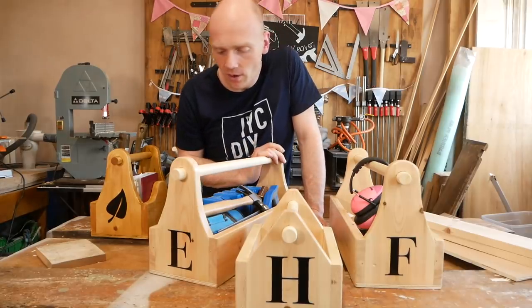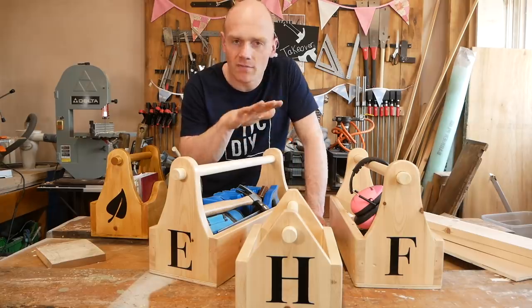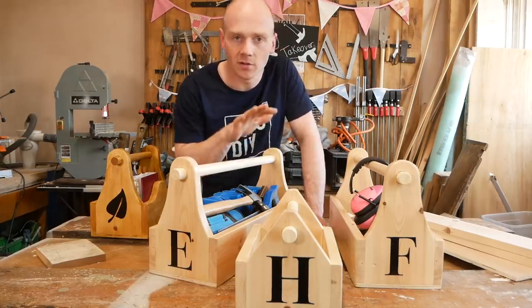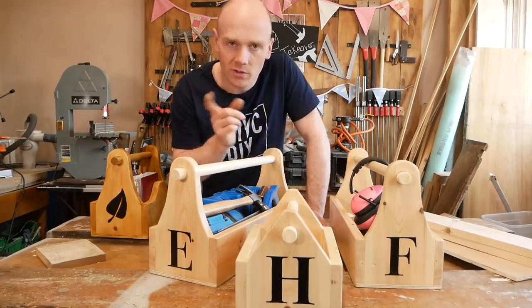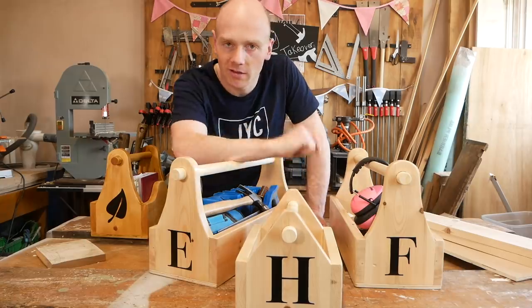Hi folks, a little follow-up short video today with a bit more info on the garden caddy and the toolbox build that we did with the girls on Tuesday, and also to answer the question — not from a criminal drama — but who is H?